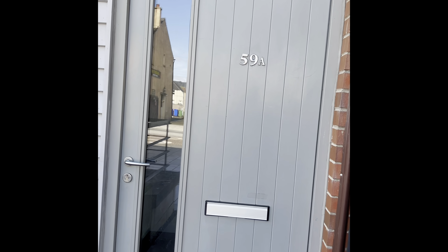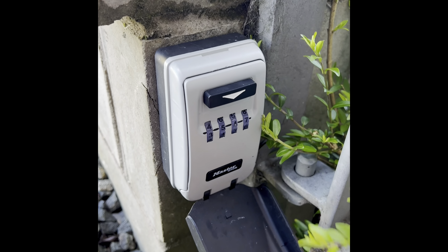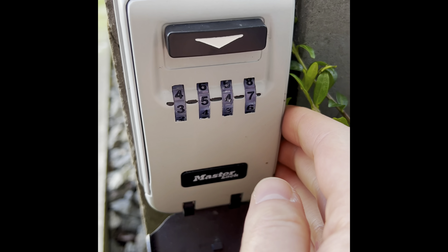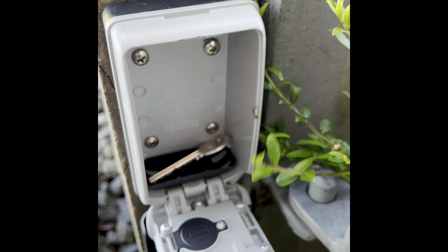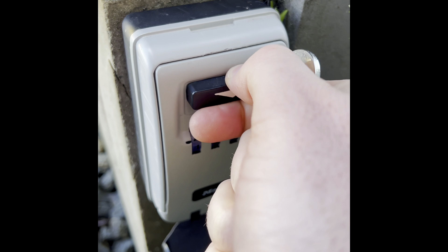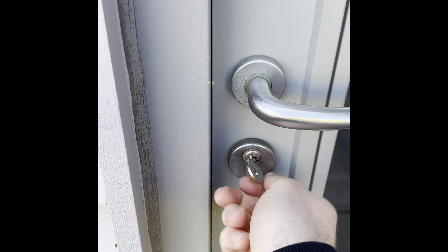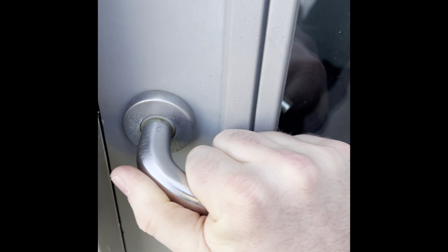To access the property, the key safe location is just behind here. Pull the lid down, and then the code that we've entered for you just pops through here. Then pull this down and remove the key. Then pull the switch down, push it in, and just scramble the code. Just check it's all locked, and then put the lid back up.